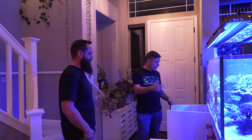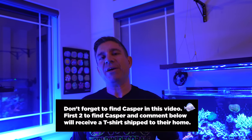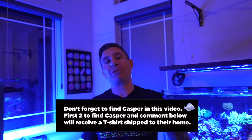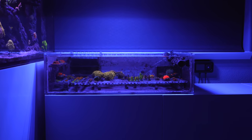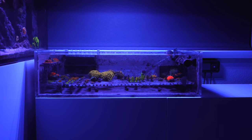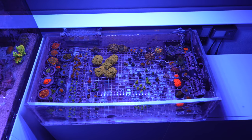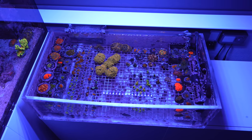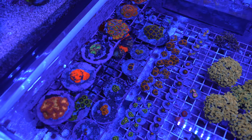Don't forget, throughout this video we're going to hide an Easter egg — the first two people to find it and post it in the comments below, we'll send you a swag pack right to your door, as long as you're within the 48 states. Now let's look at this little frag tank — this one is attached to this system, it's one tank. Nothing to do with the one behind you. Growing out some frags here, just more space to grow things out. It looks beautiful.